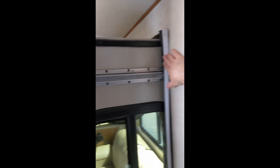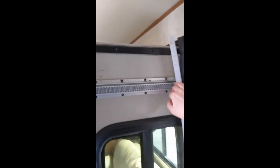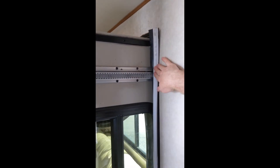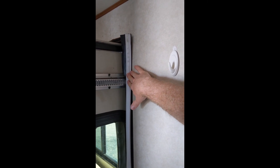This is one of the dreaded Schwintech slides. You can see it's got this kind of S-shaped track here that the gear works in. I'm holding a trim piece up because I've taken a piece of trim down to investigate the problem, and we've got a bad motor. One side of the slide works properly, and the other one does not.